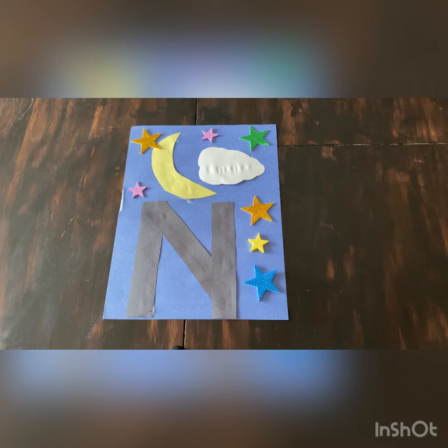We're all done our N is for night craft. I can't wait to see how yours look!